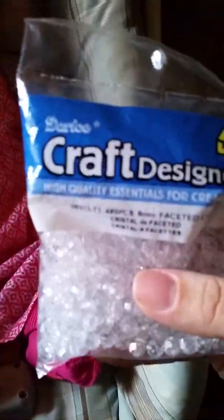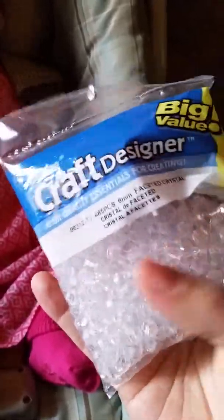I got a package of just white beads so I could do an alternating pattern — like pink, white, pink, white — and I wanted to make sure I had enough white ones, so I got this big bag of them.